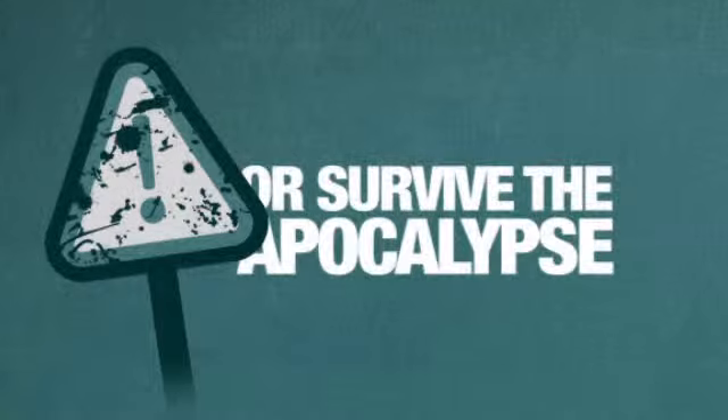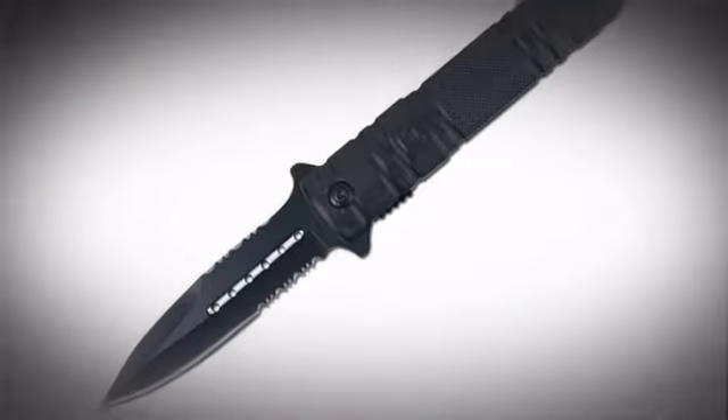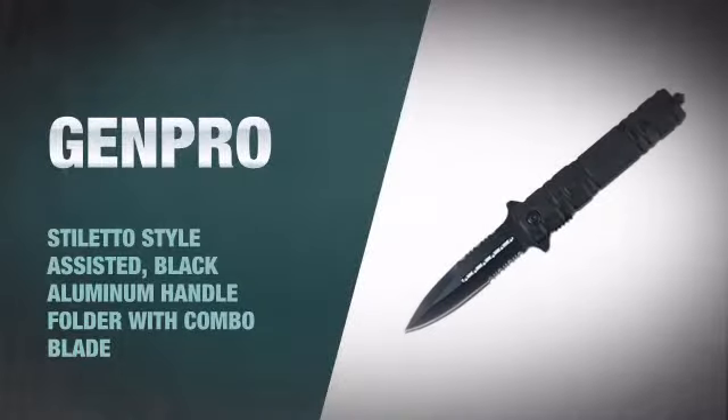Whether you need to cut some rope or survive the apocalypse, you'll never be caught off guard with this handy pocket knife.